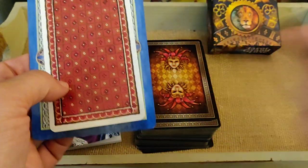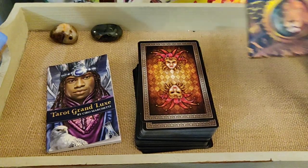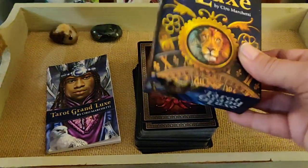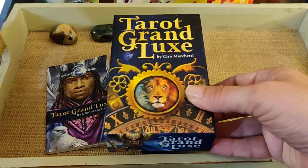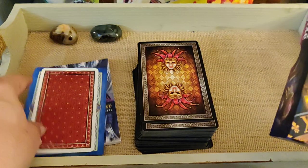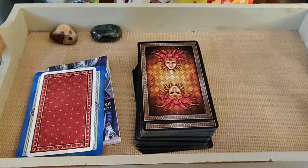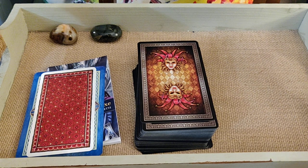Hello everybody, this is Shay and I am going over the Tarot Grand Luxe today. I just bought this and got it a couple days ago.